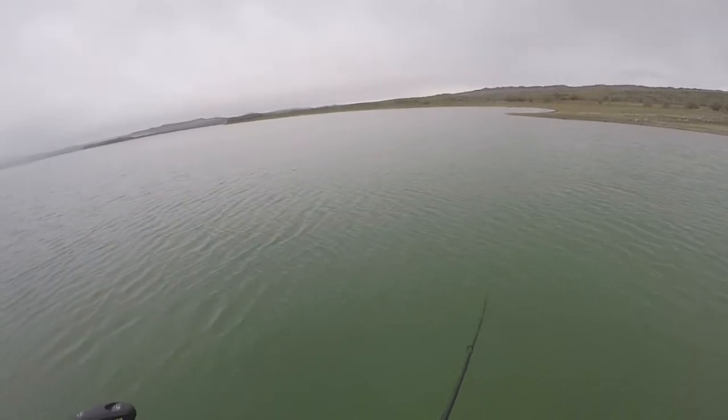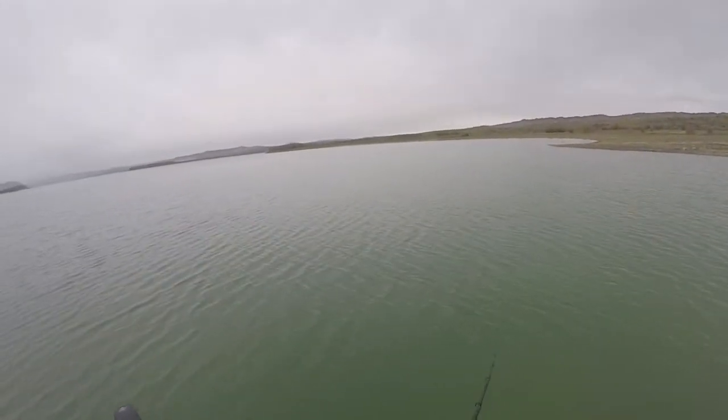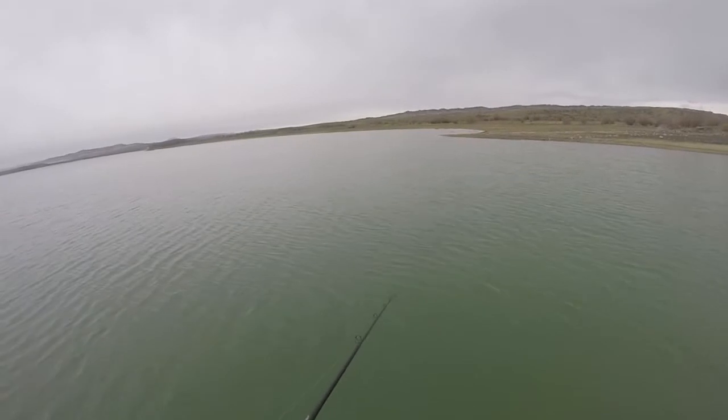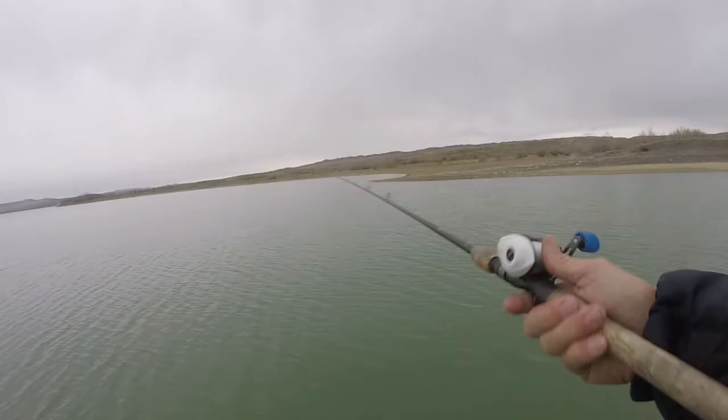All I'm doing is fishing a point. This early in the morning, this is a secondary point coming back to the back of a major bay and cove. The whole purpose here is to see how far the fish are coming back to get into their spawning grounds.